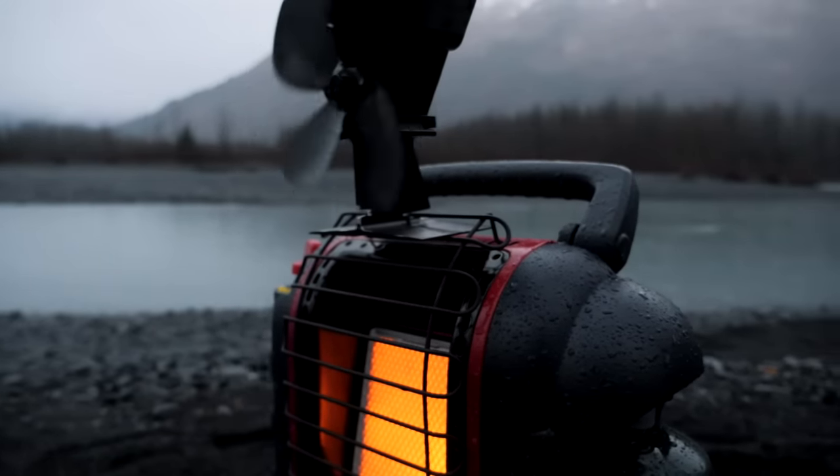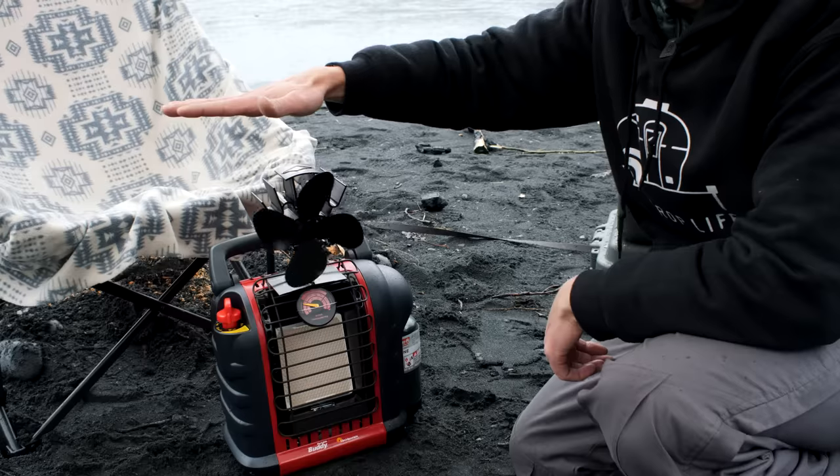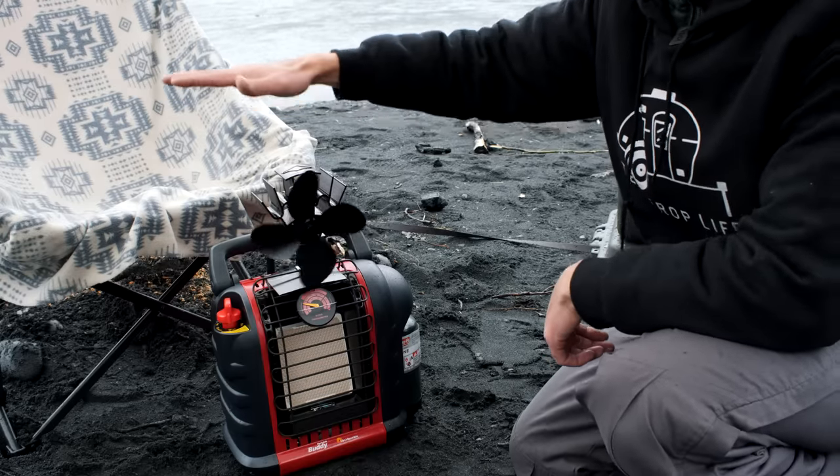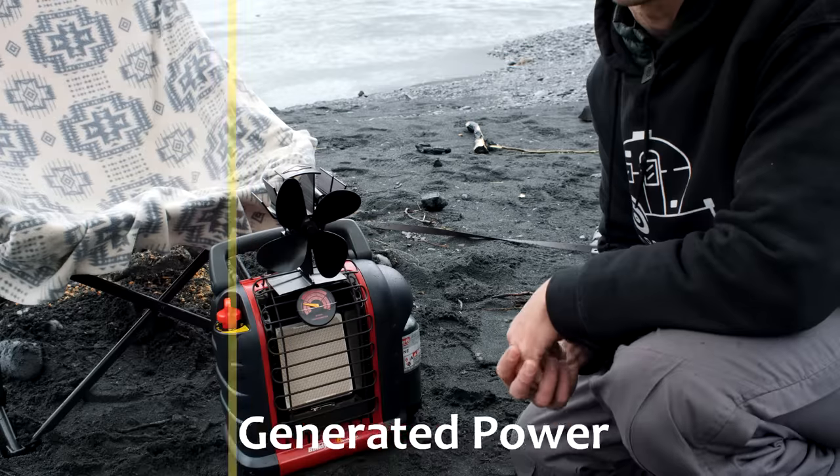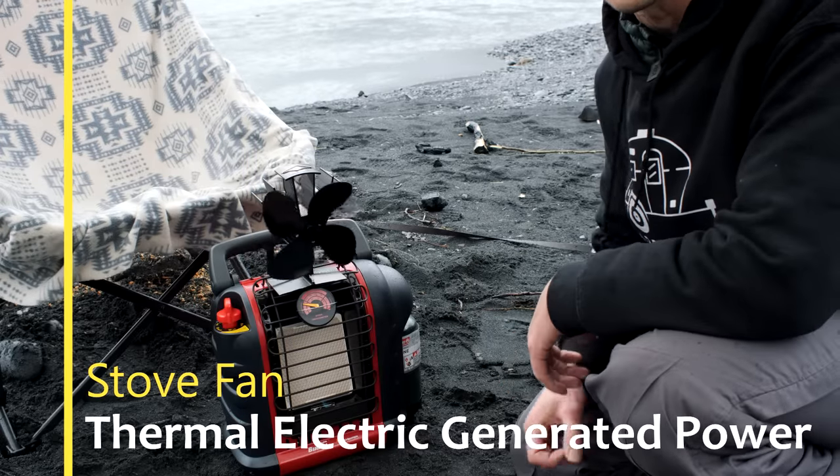You put this fan on and once it blows across, you put your hand here — all the way out here — you barely feel any hot air coming up. It keeps it all down at the level where the people are, which is where we want that hot air.